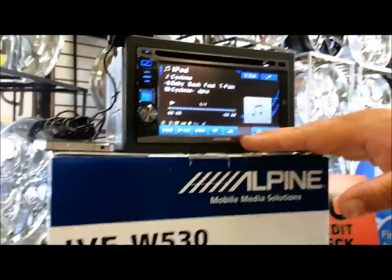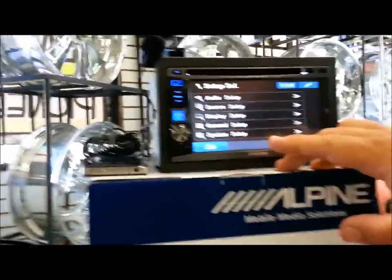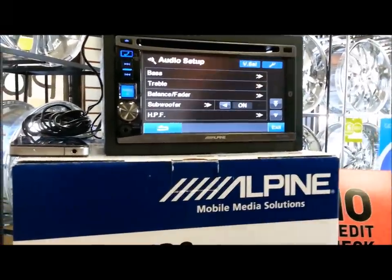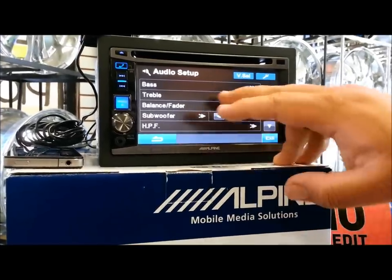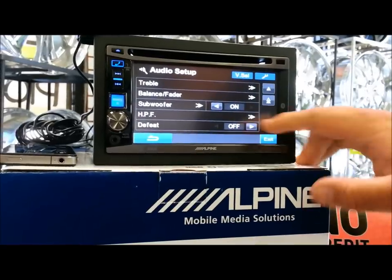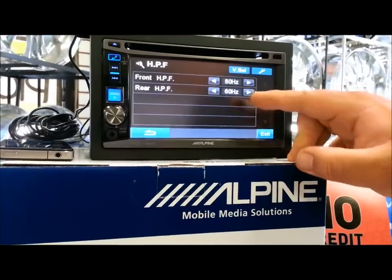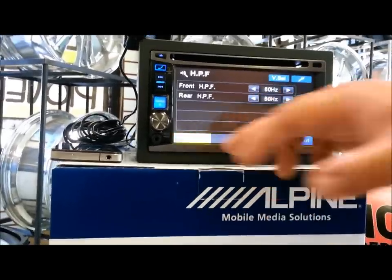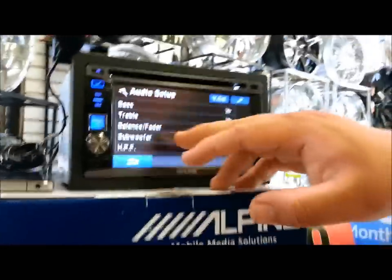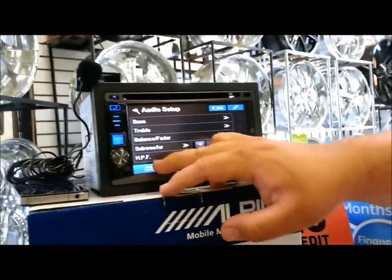Next we're going to go through the settings. You've got audio, source, display, all those settings. Let's go to audio settings because a lot of people like to see what Alpine audio has to offer. We've got bass, treble, balance and fader, subwoofer, HPF which is for highs, and default. Pretty basic, nothing too crazy. This is only a $449 radio so it's not going to give you the most audio options. You've got the Q factor, level — pretty much all the same as the other ones. Bass frequencies, tweeter, all that.